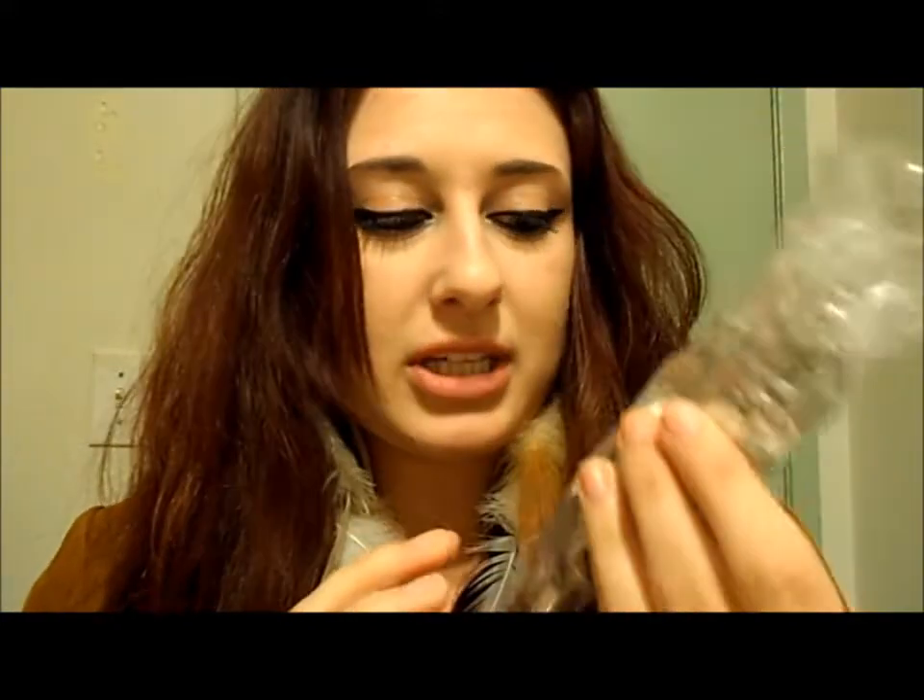Last but not least, you need something to lay your pendant on — something to glue it onto. They're called ring blanks. If you haven't heard of them, I hadn't either at first. They have a flat end on top and retractable bands so they can fit almost any size. This is a hundred-pack — it was $9.99, since my mom used one last night.